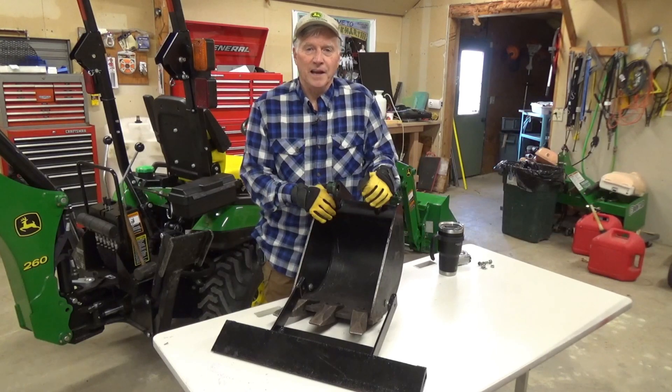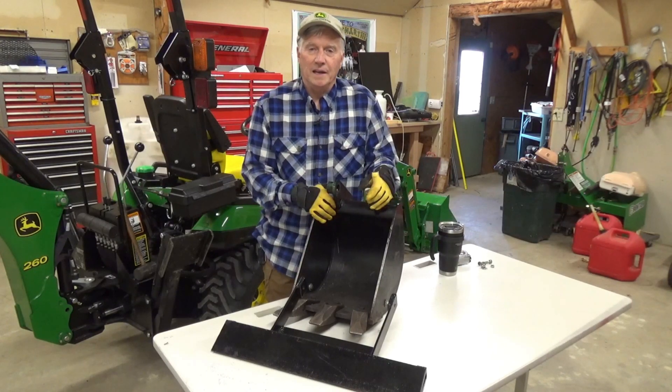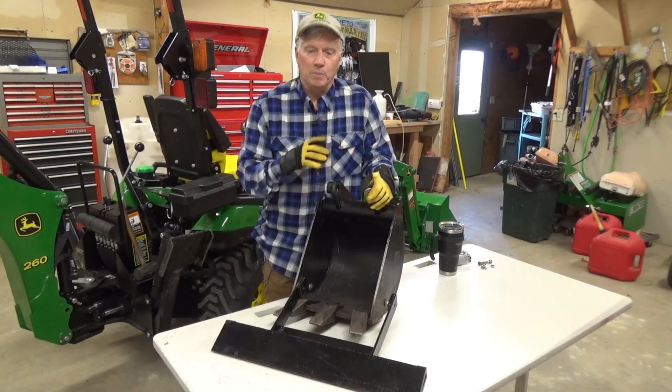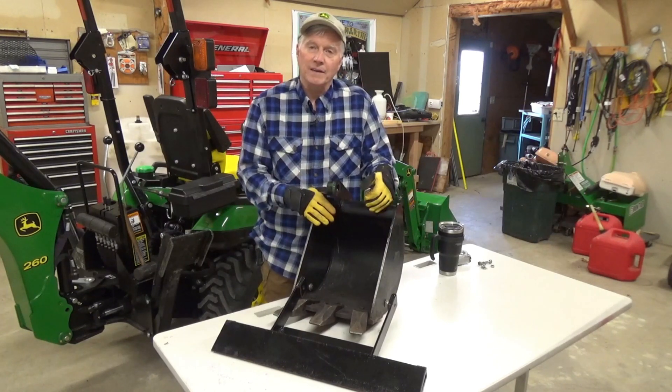Hi everybody, it's Bill from Today in Iowa. Today I'd like to show you what Kenny and I have been up to over the winter. We built a 24 inch scraper blade for my 12 inch bucket.